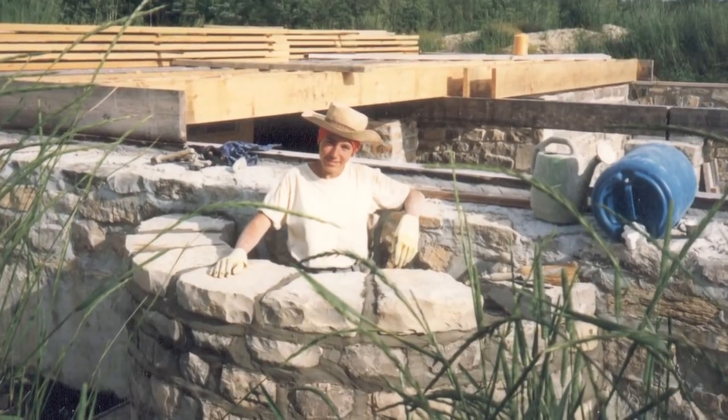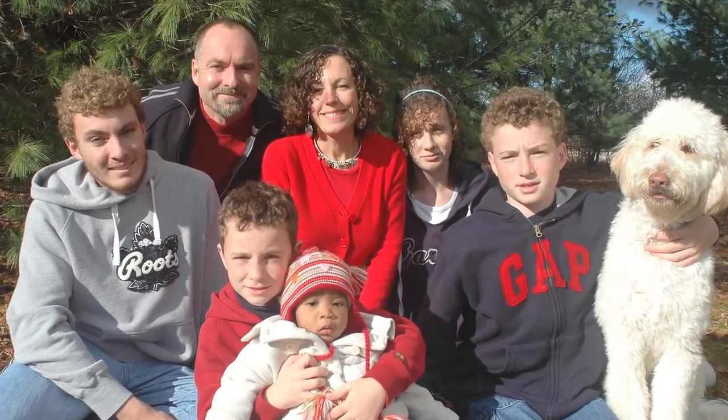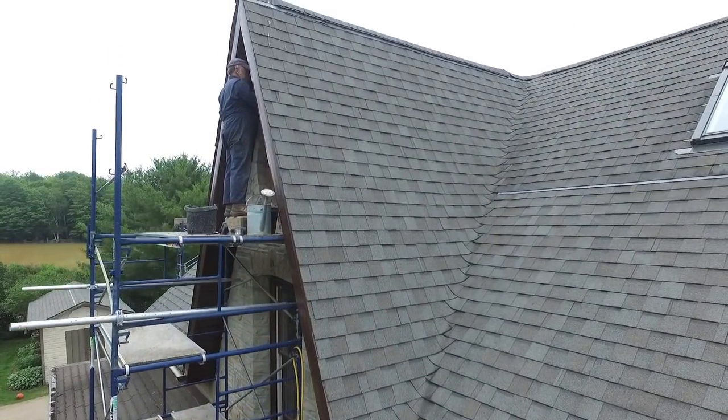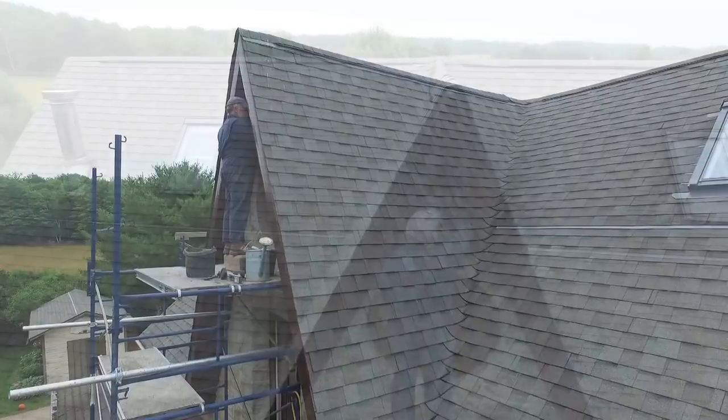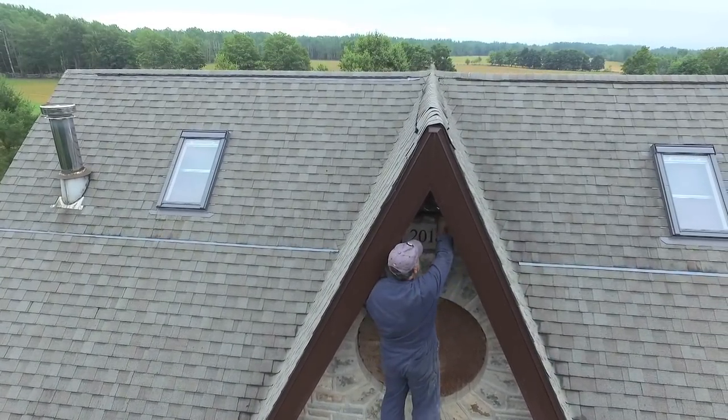In my defense, I have financed a household of seven people. We have five kids, all of which came along since I started this project. After this stone, I probably have four or five more stones to go, and then it will be done.